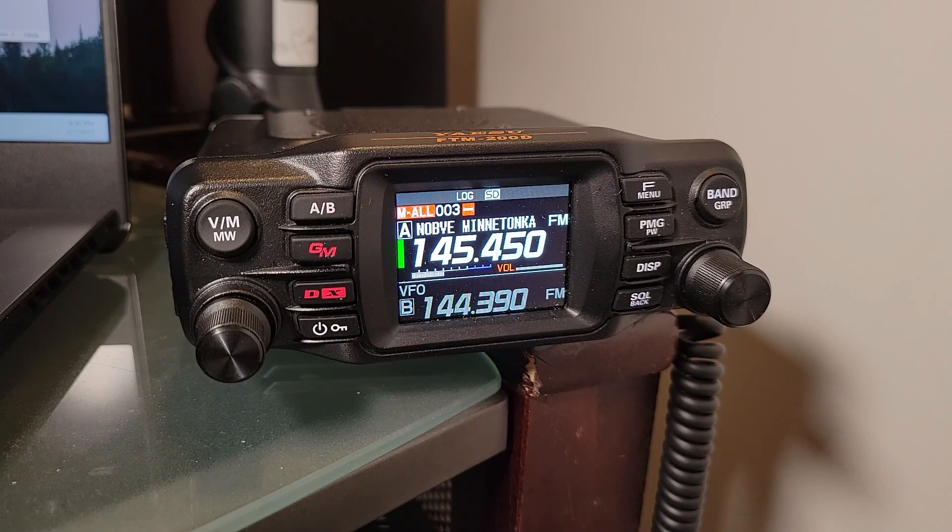I'm here with my FTM200 and we're looking at APRS settings today. There are a few settings on here that are really key to making sure the radio is doing what you expect it to. There are lots of settings that we could go over, but I'm just going to go over a few that will help you get up and operating and troubleshoot.